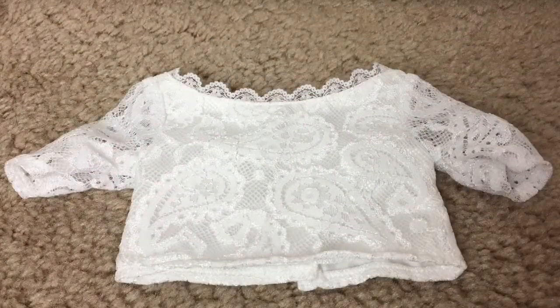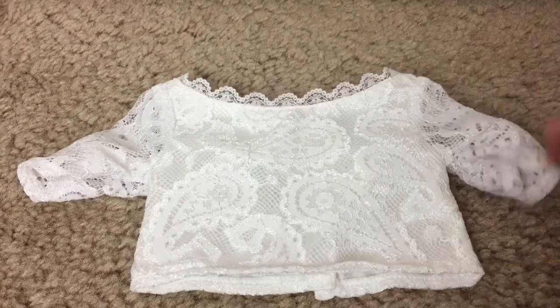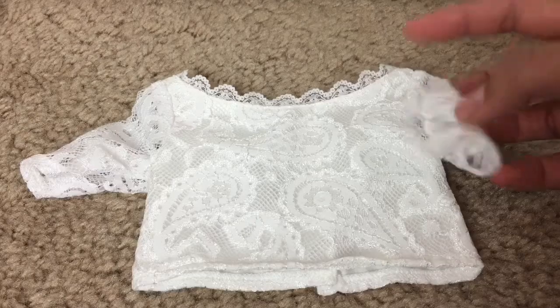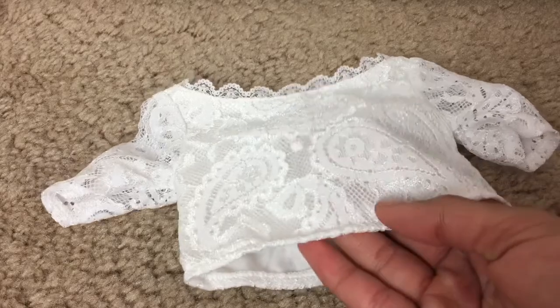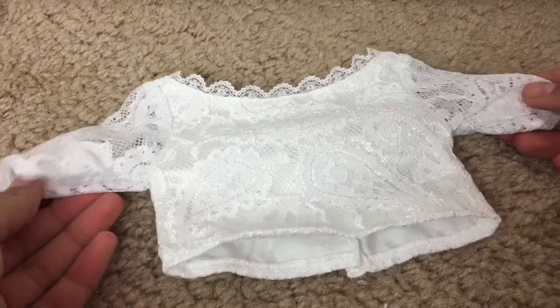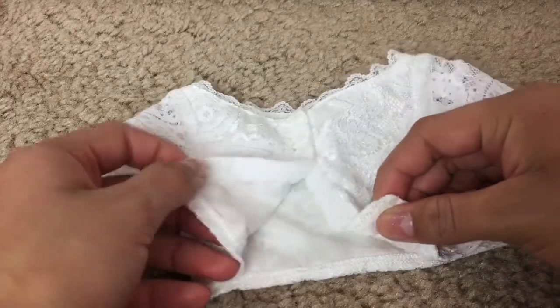Next we have this white lace top with beautiful lace designs on it. There is a lace collar, and then the sleeves are see-through. The shirt isn't see-through, though — there is a white layer underneath. This is such a pretty shirt. On the back there is velcro, so it is easy to put on your doll.